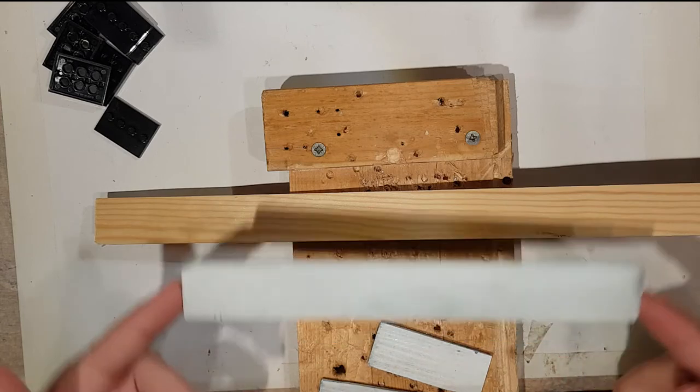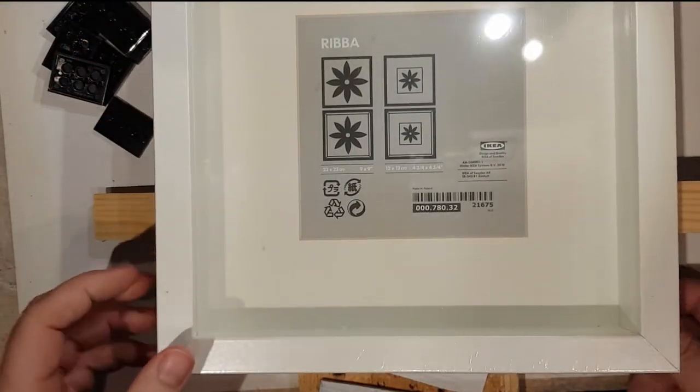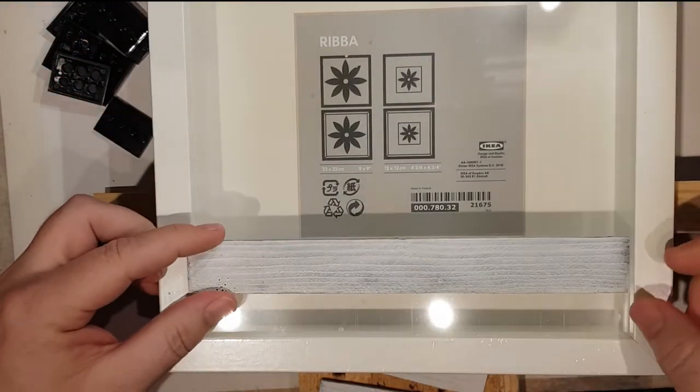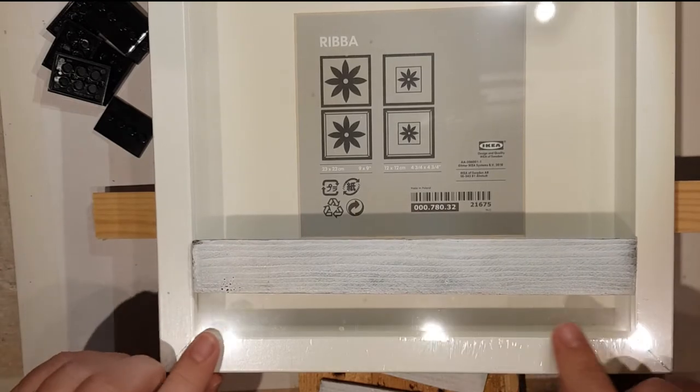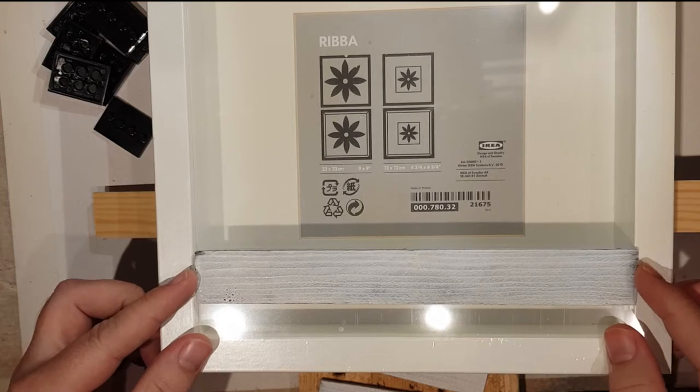To measure these, you actually need to get the frame and measure the length of the gap that's inside the frame. I'll measure that for you in a second. These are ones I've just done — I haven't done a fantastic job on them but I sprayed them with primer and then white afterwards.